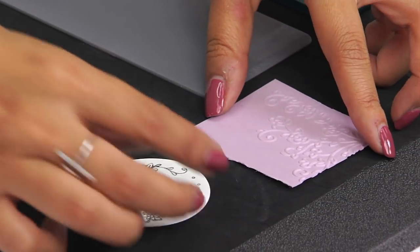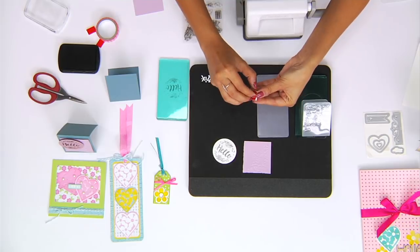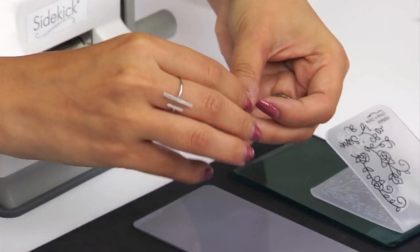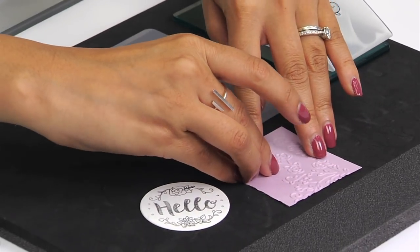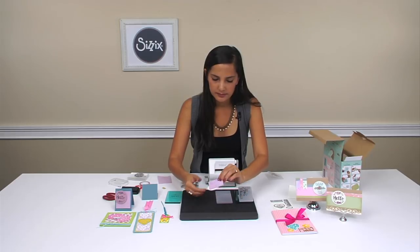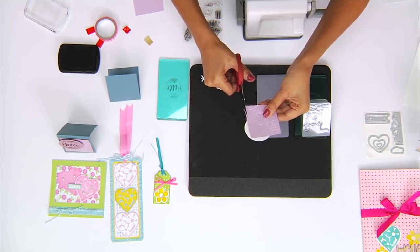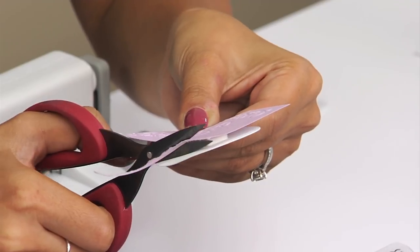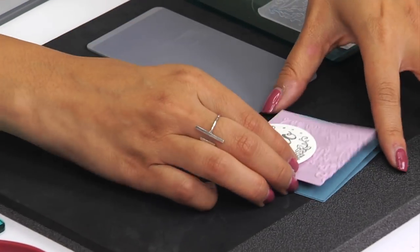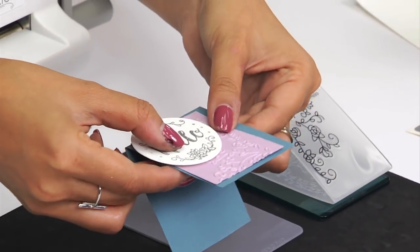What I'm going to do next is use a small piece of adhesive foam that's sticky on both sides, just to create some depth. Place that right on top, and then use your scissors to just smooth out that edge that we ripped earlier. To finish, we just stick that right on there and you get a cute little mini card.